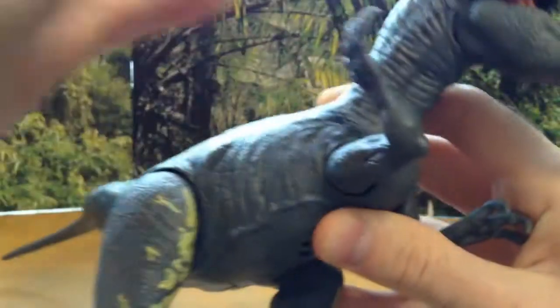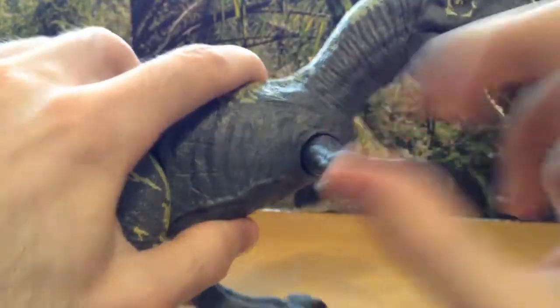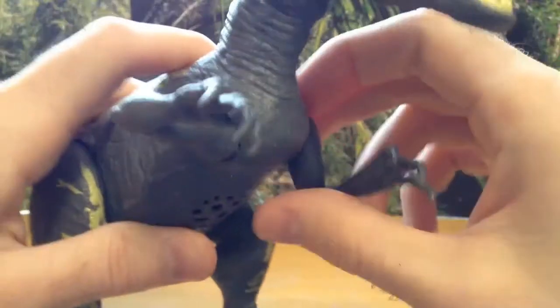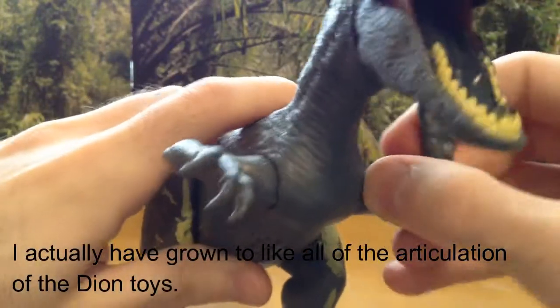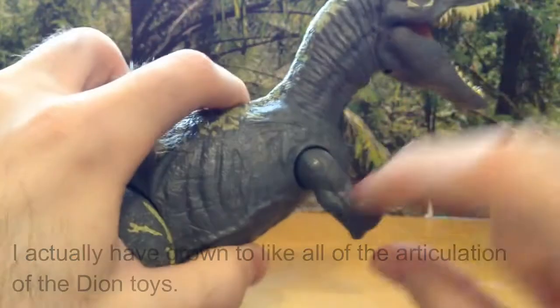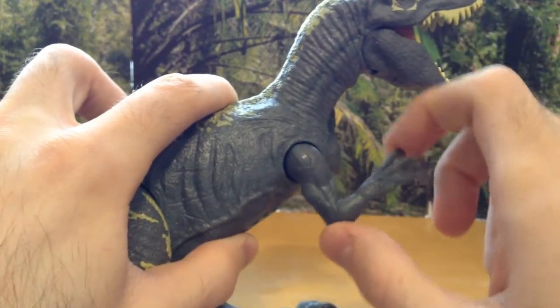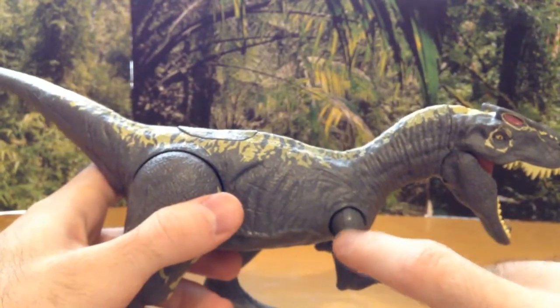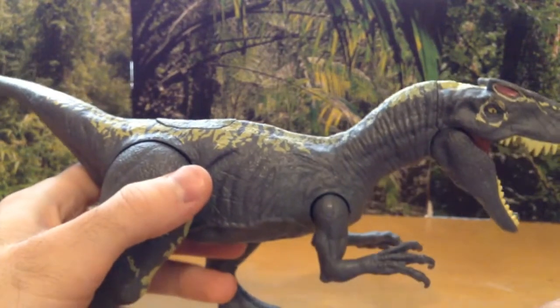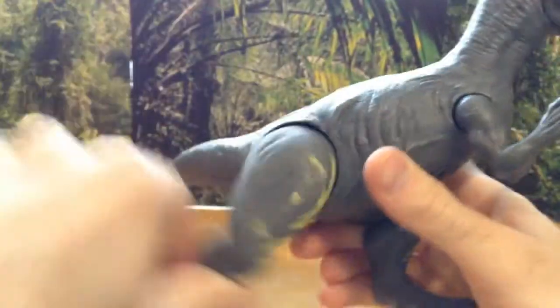The arms can spin, but not a full 360 — they go out to a limited range. I'm not sure why that articulation is there; it seems a little unnecessary. I actually would have liked an elbow joint so the arm could extend downward for a swiping pose. But the joint is really nicely hidden, so it doesn't bother me too much. The legs can rotate 360 degrees on both sides.